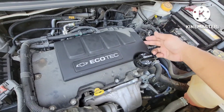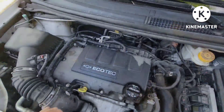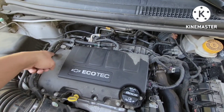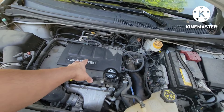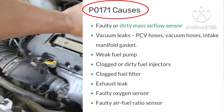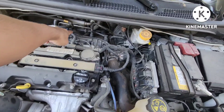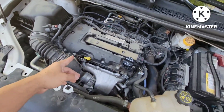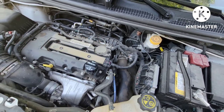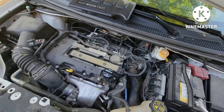We're replacing the valve cover because the PCV valve is built-in and there's a purge solenoid light on right here. We're also changing the purge solenoid over there. I asked the guy that owned this vehicle if it's been changed — he's been driving this for about four years and said it's never been changed. This is a 2011 Sonic with a 1.4 engine.